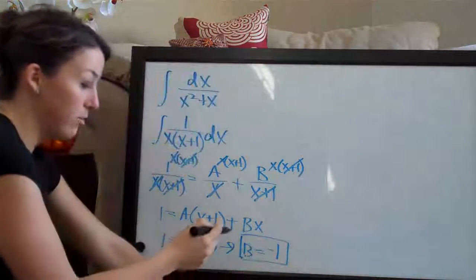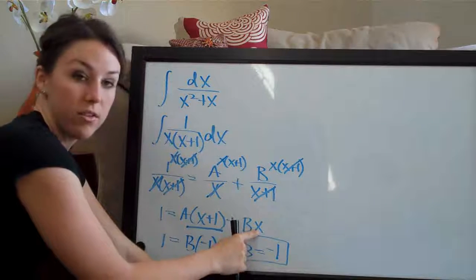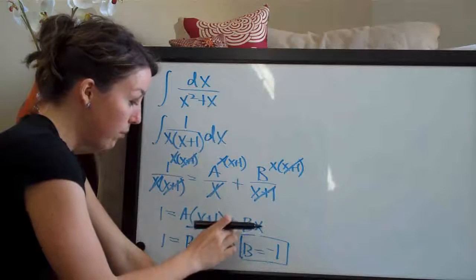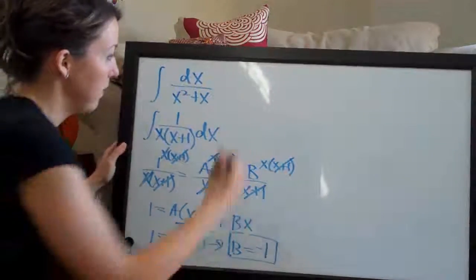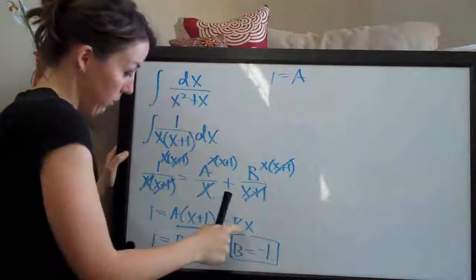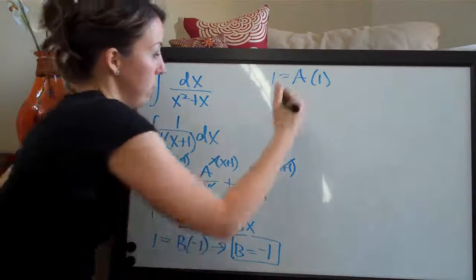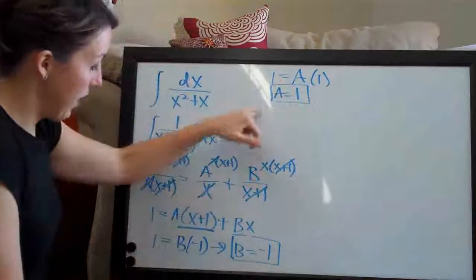Now we need to solve for a by canceling out b. If we put 0 in for x, then b times 0 equals 0 and b cancels. So putting x equal to 0, we have 1 equals a times 0 plus 1, which is just 1, and the b term drops out. So we can see that a equals 1. We've now solved for both a and b.